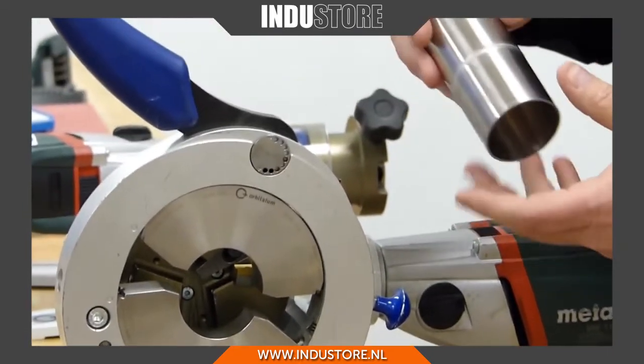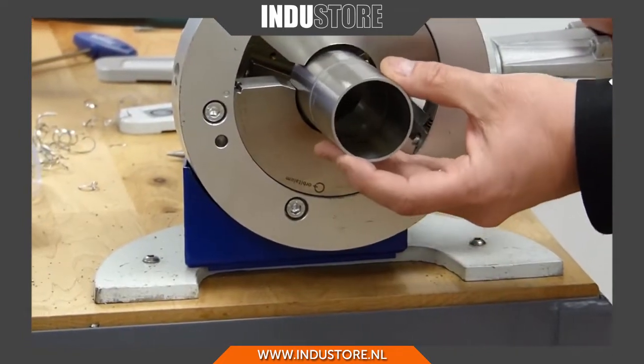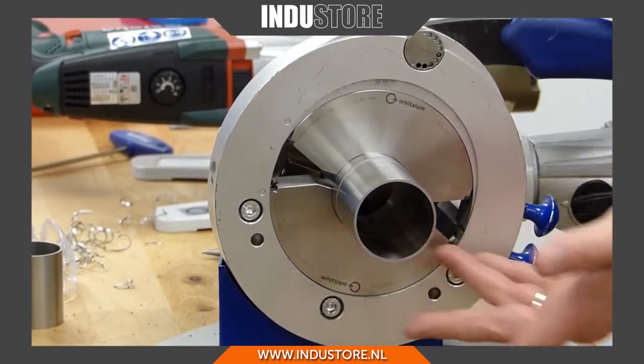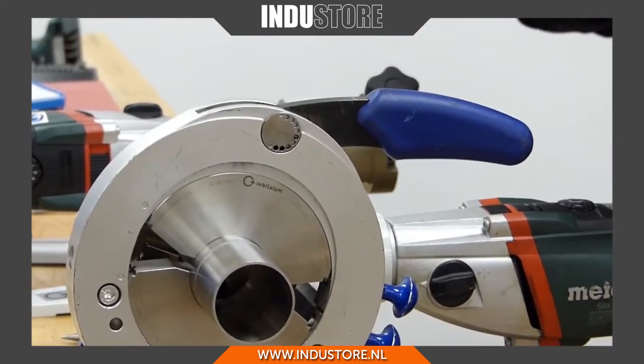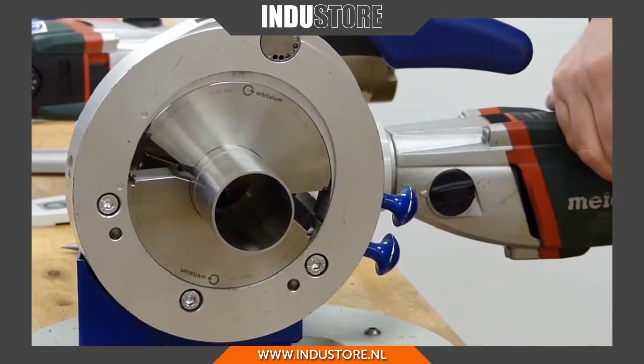To actually clamp onto a piece of tube, I've got a piece of tube here — you simply position it inside the machine where you want it to be, and then this sliver comes over and locks down and that's it. The piece in there is square, solid, so it's ready to machine.